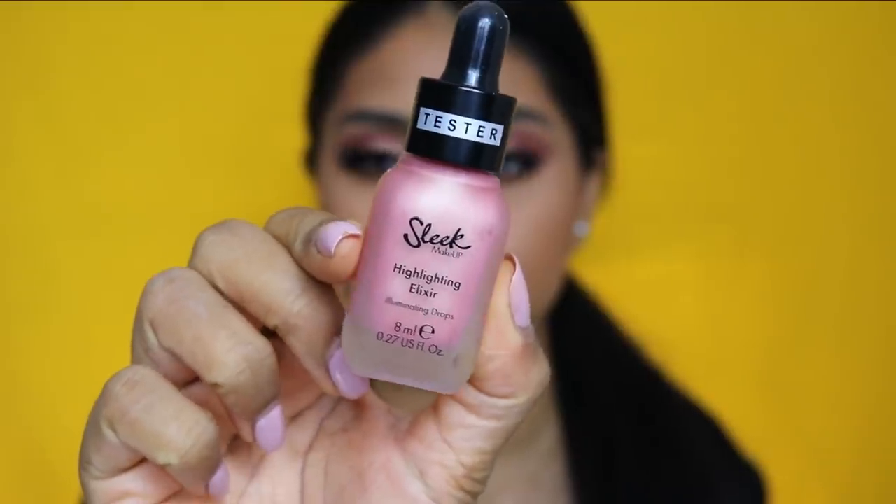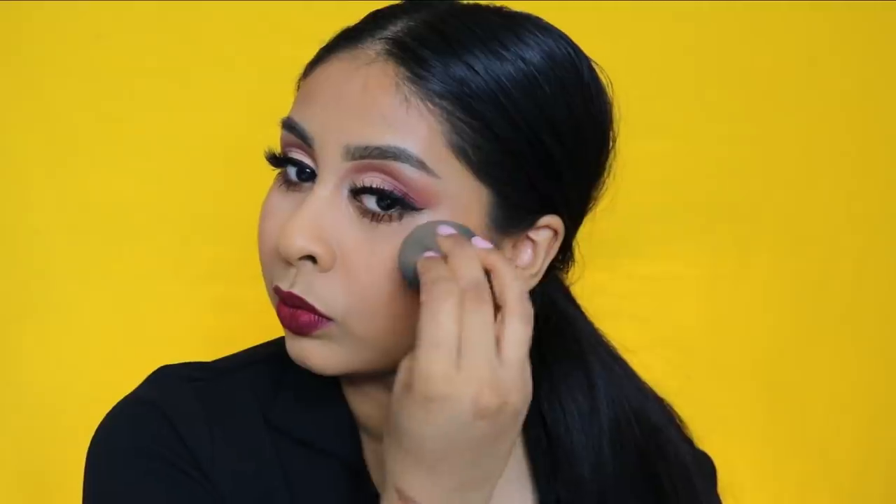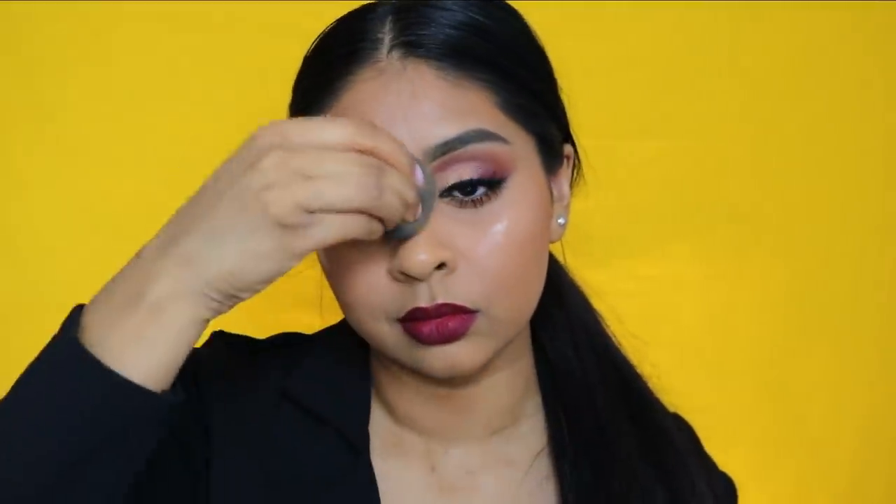I think that's the finished look — oh wait, we've also got the Sleek Highlighter Elixir; I'll write the shade in the infobox. It says 'tester' because it was sent to me by a PR brand. Look how this stuff makes your skin look like glass — it looks normal from the front but once you turn your head you see this glow, it's so beautiful. Anyway, this is the finished look. I hope you guys enjoyed this quick video and I'll see you next time, bye!